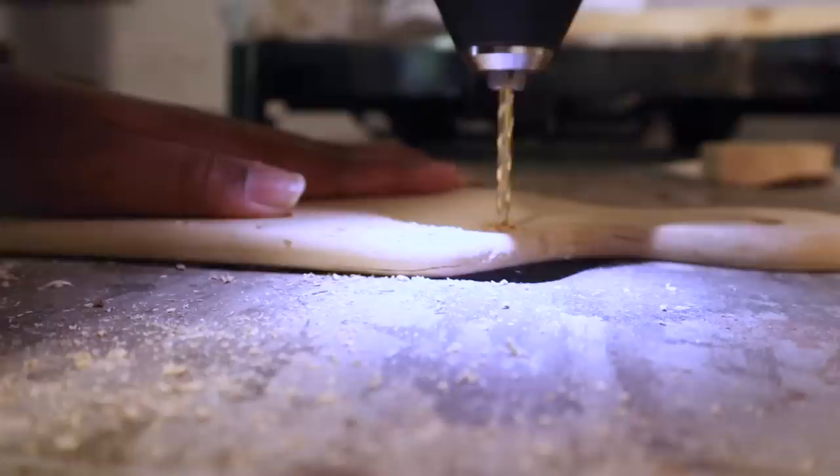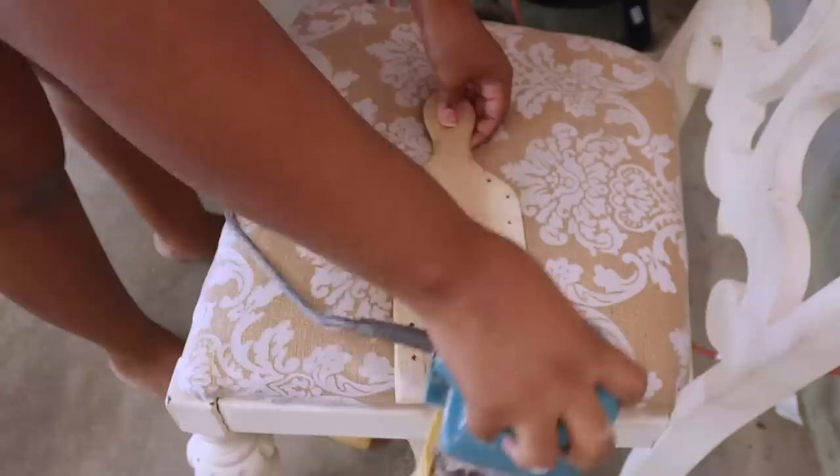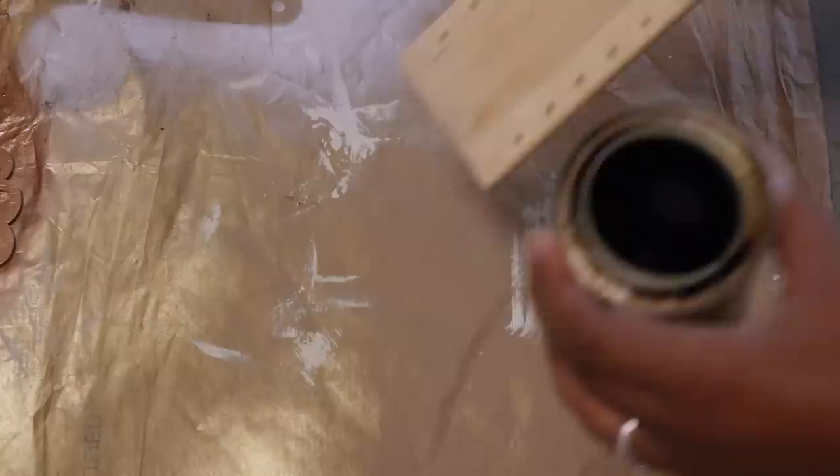Now I'm just going to carefully drill these holes around the cutting board. Next I'm going to come over with my palm sander and sand the front of this cutting board. I actually drilled some holes I didn't really need at the bottom, so I filled those in with wood filler and now I'm sanding that smooth.